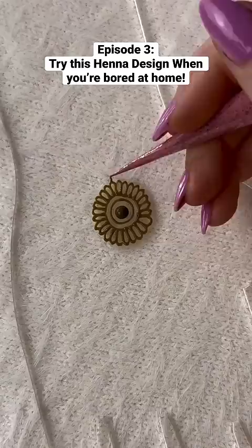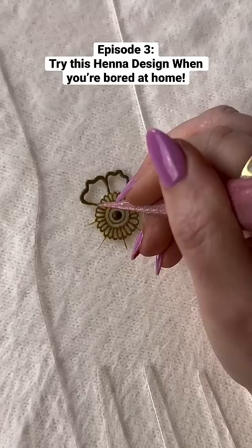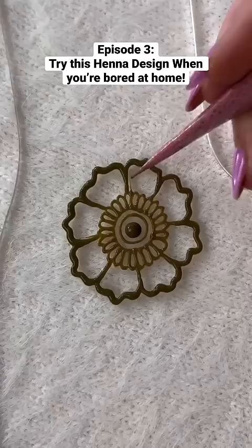Next, create some guidelines for your petals, which are little brackets that go upwards in the center, as you can see. Then you're going to create some shading with some upward strokes using hardly any pressure at all, and then you're going to go with dots all the way around.